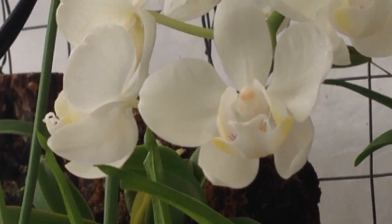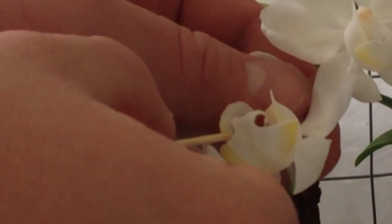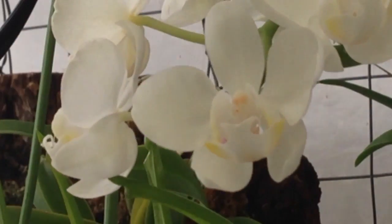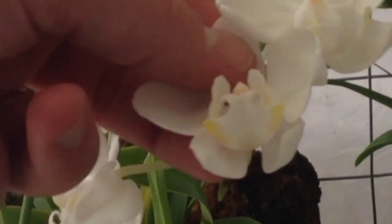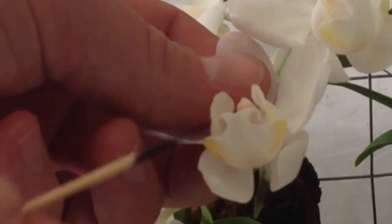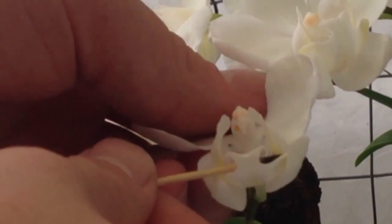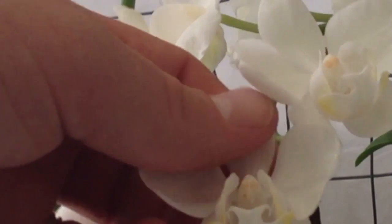From there we're just going to take the pollen and place it up and under, just like so. I have just placed it in the stigma — that should now be pollinated. If you can get a look in there, you can see off to the left side it has been pollinated.